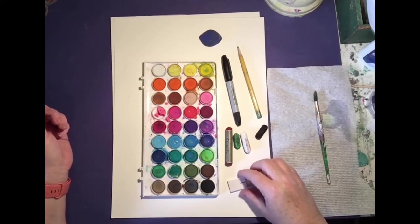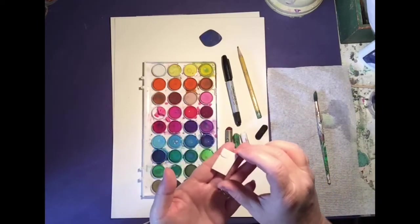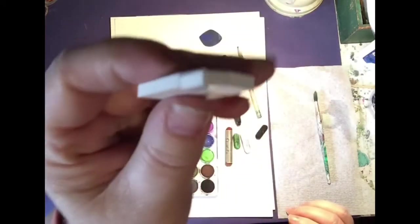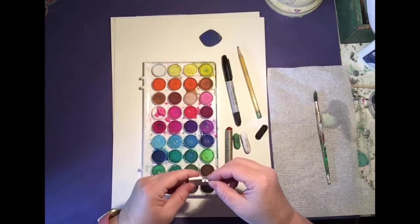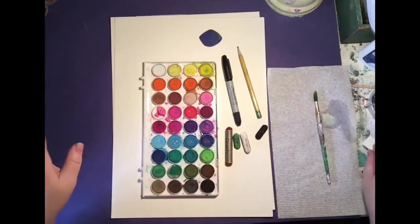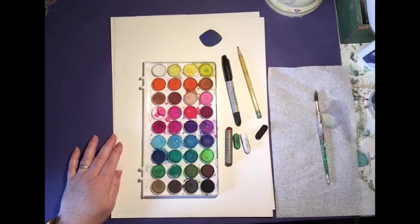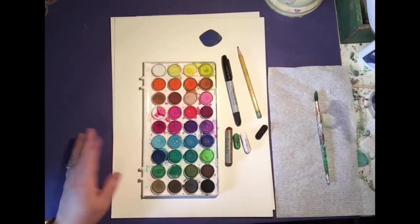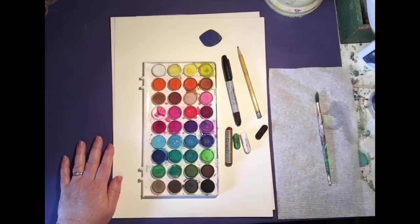I've included these tiny little three-dimensional foam stickers — you'll see we're going to do something really fun with that. And I almost forgot, you are going to need a pair of scissors. Glad I remembered. So why don't you gather up your supplies and meet me back here and let's get started.